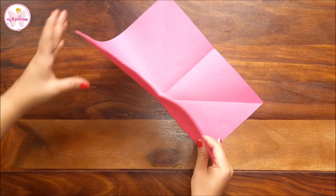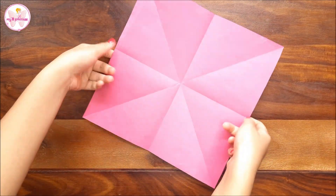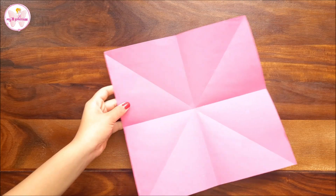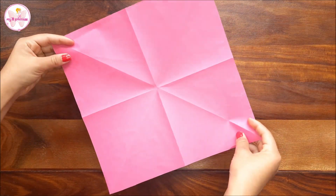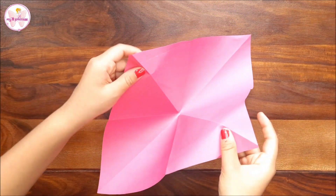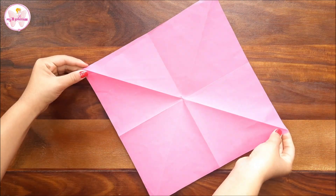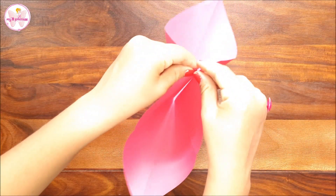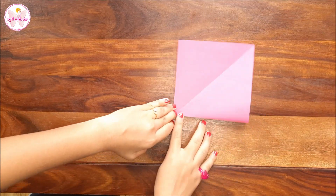From the other side also, open it and reverse it. Can you see this line coming up from this side? It was dipping down and from this side it's coming up. Now watch this step very carefully. I have joined the two ends of the diagonals — again taking the two corners of the diagonals and pressing at a corner like this. Press all the corners very tightly.